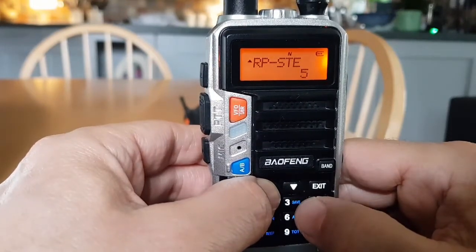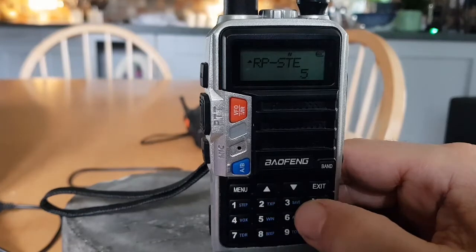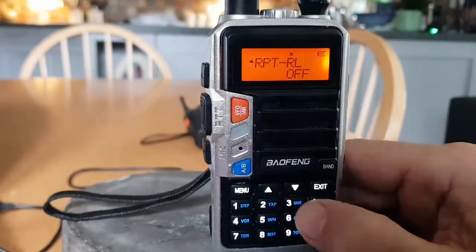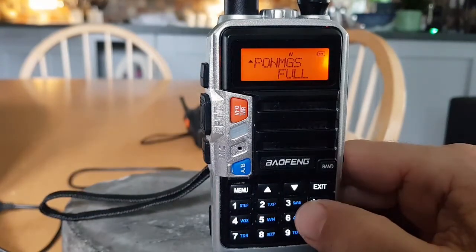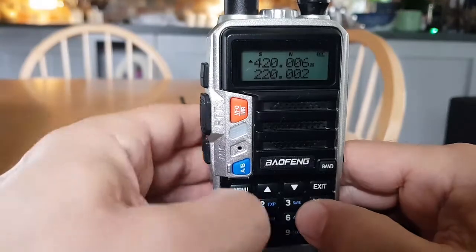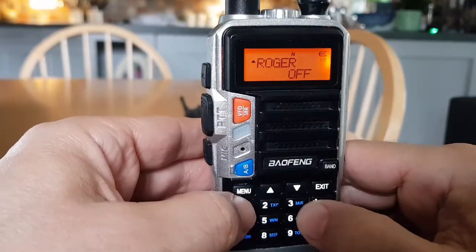RPSTE is repeater squelch tail elimination — requires a repeater using this function; for ham use, set to off. Repeater RL is the off delay for the squelch tail. PONMSG is the power-on display — shows a two-line message on the full LCD screen at boot. Roger beep is the tone at the end of transmission — a lot of people don't like that.